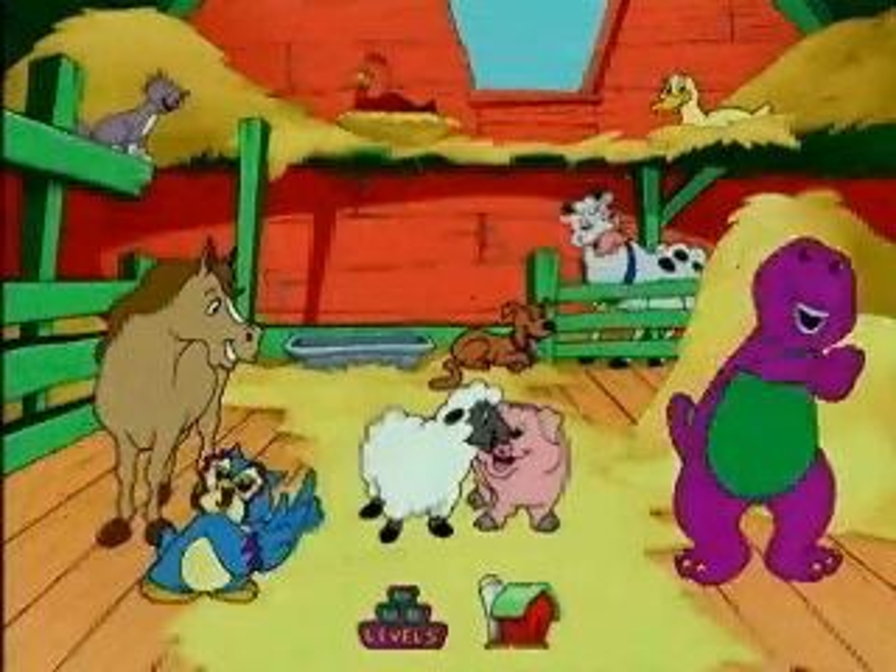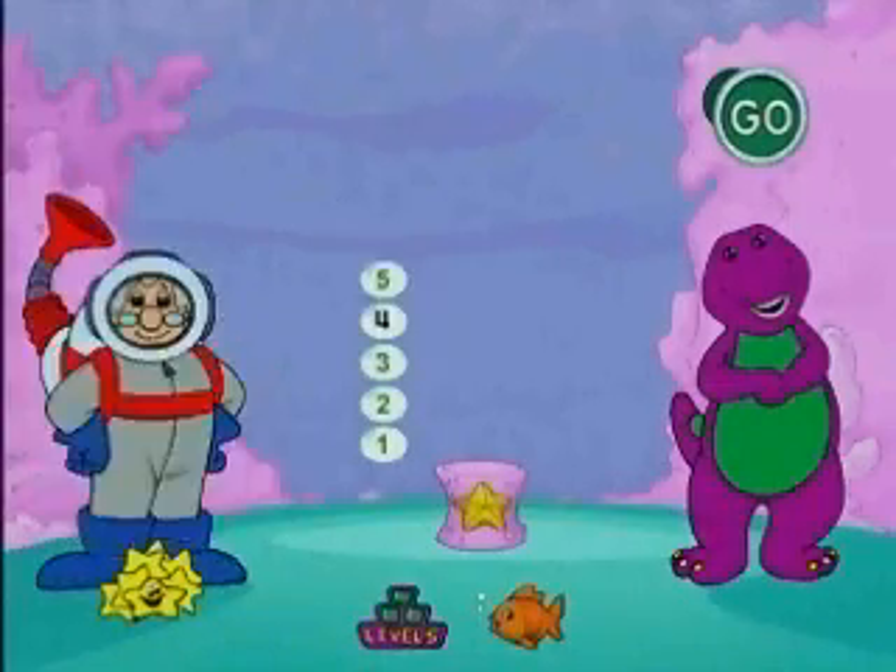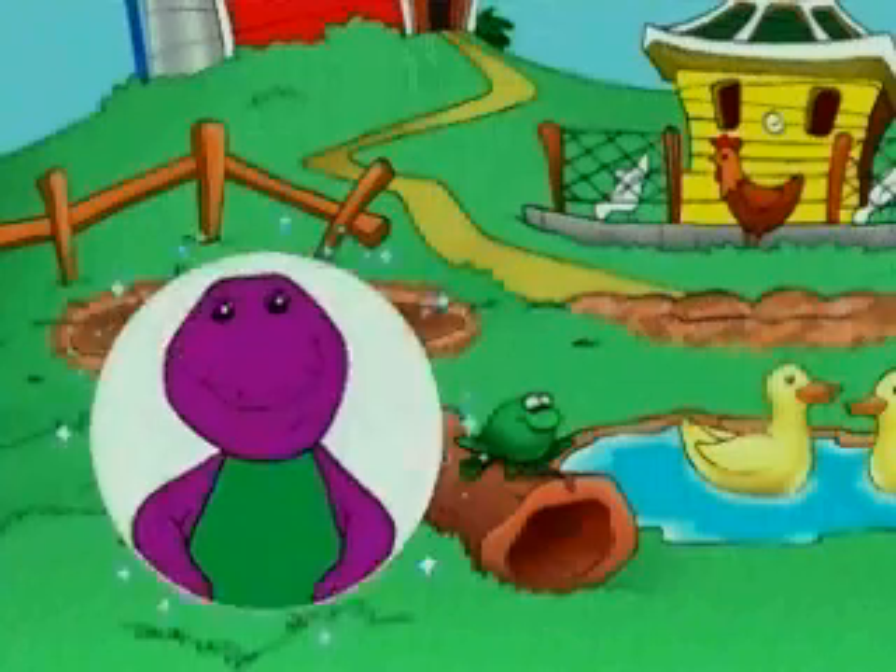You know it's more fun! It's the software you've been waiting for! Barney Goes to the Circus, Barney Under the Sea, and Fun on the Farm with Barney!